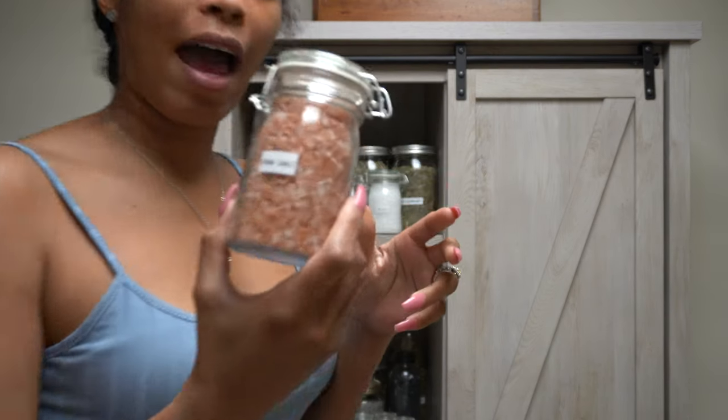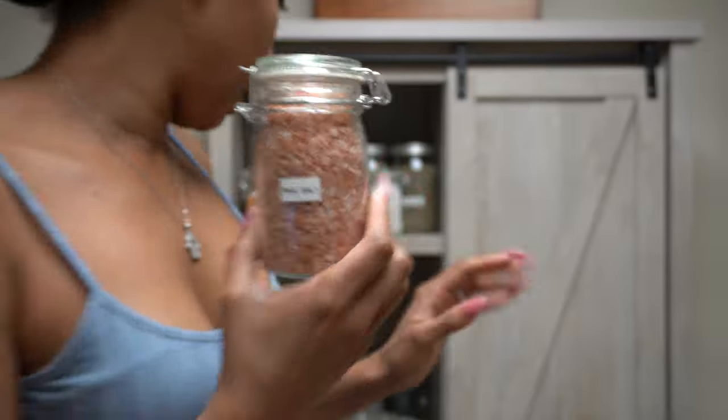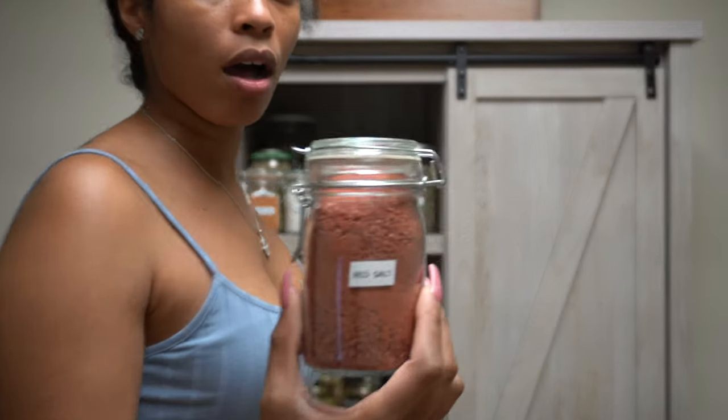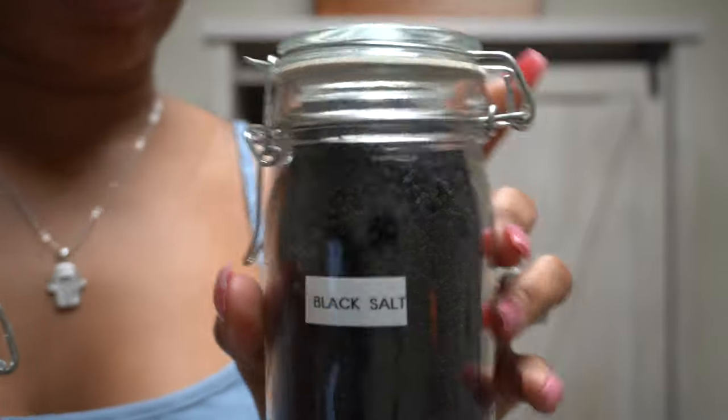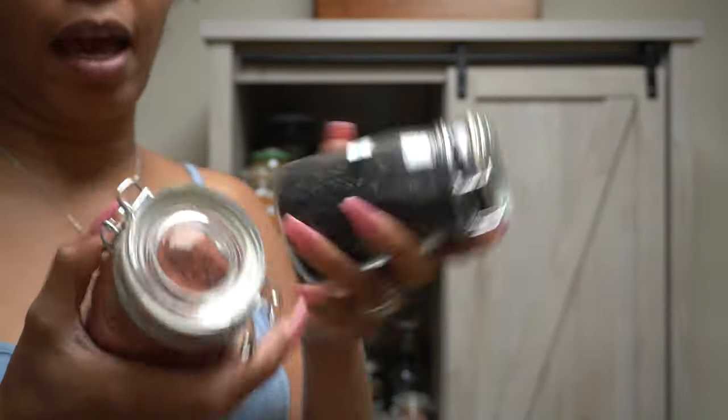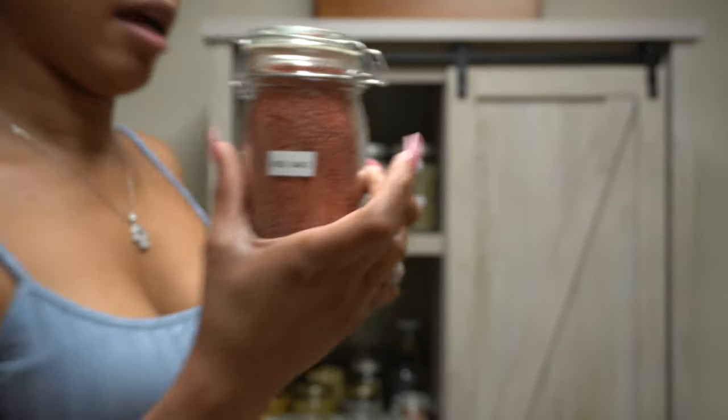Oh, I have some more salt. So I have a pink salt. I have a red salt, and then I have a black salt. Basically all the salts that we carry at Soulful Vibes, I already have — so black salt and red salt.